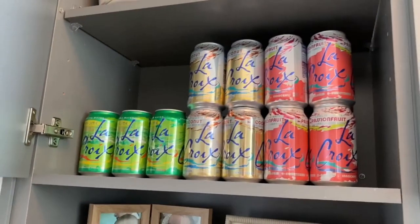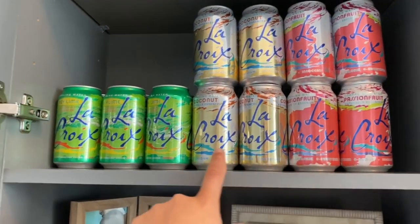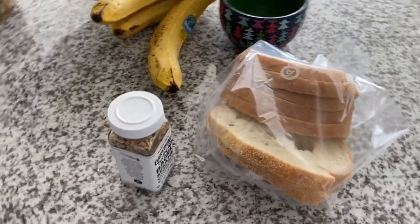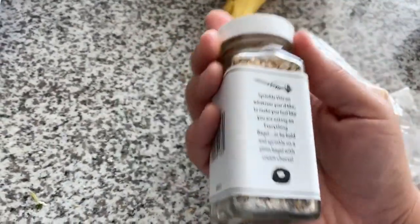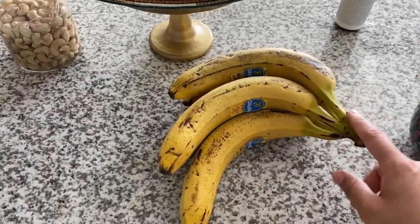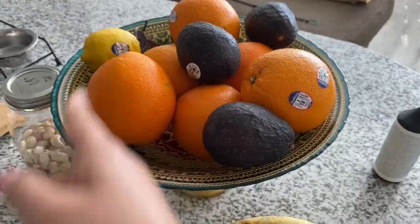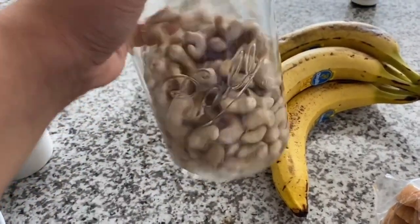Over here we have La Croix — it was buy two get one free so I had to do it. We have passion fruit, key lime, and coconut — coconut La Croix is the best. On the island we have some bakery bread from when I made avocado toast, and Trader Joe's Everything But the Bagel seasoning — go get you some, so good. Bananas that I'm waiting to turn brown to freeze for banana ice cream. Some navel oranges, avocados, and lemon. I'm also currently soaking some raw cashews for an alfredo I'm making later today — let me know if you want that recipe.